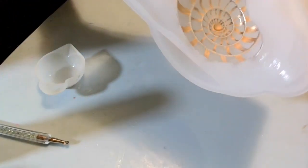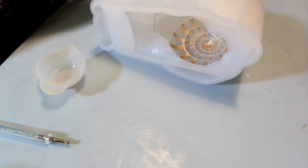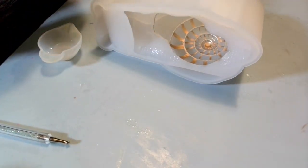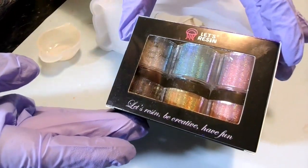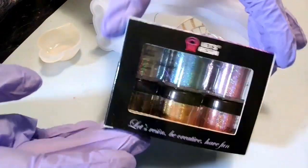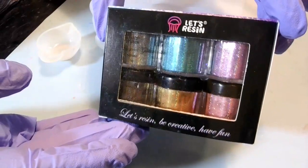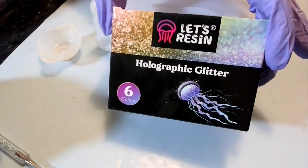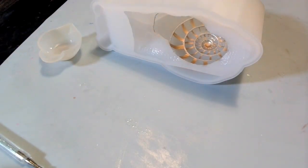I don't know if you see that dot because it's clear, but it's in there. When I get through doing these dots I'm gonna come back and dust it. I'm gonna be using this from Les Resin — it is the holographic glitter. Look at them colors baby dolls! So I'm gonna finish the dots and I'll be back.